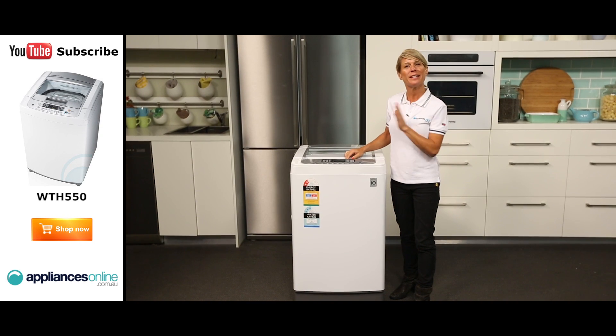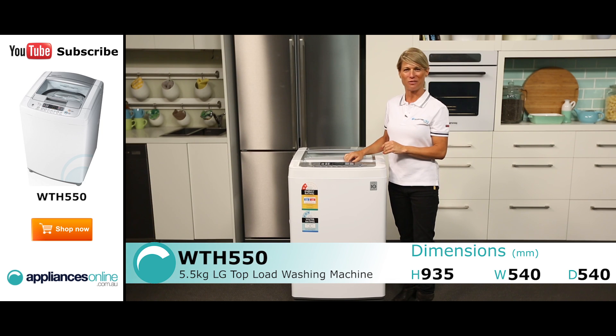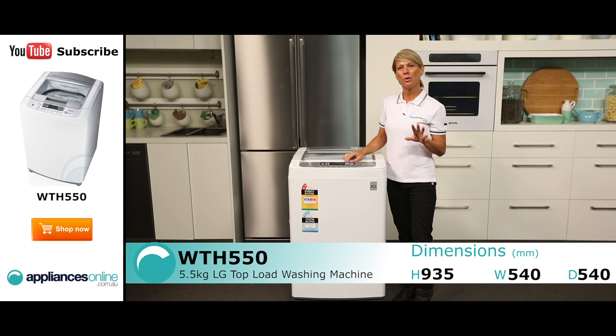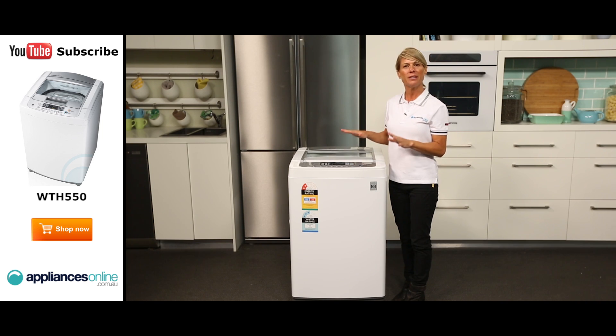Hi, I'm Mel from Appliances Online and today we're looking at the WTH550 Top Loader Washing Machine from LG. This washing machine comes finished in a classic white and has a 5.5 kilo capacity, making it an ideal machine for a small to medium family or anywhere with limited laundry space.